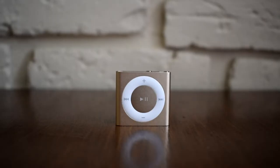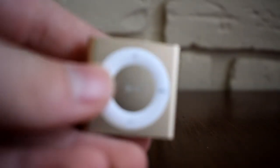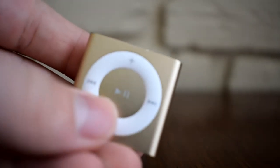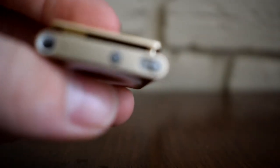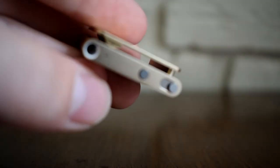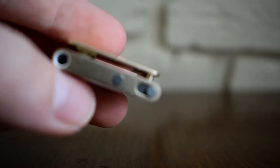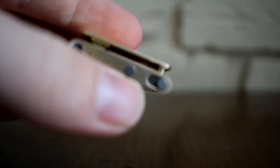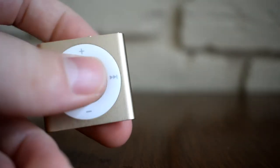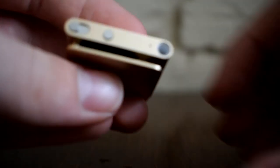So let's take a look at the device itself. On the front you have the click wheel controls, where you have play and pause, volume up or down, and back or forwards through the tracks. On the top you have the headphone jack, which is the only port for the iPod Shuffle. You also have the controls for voiceover, and you can select the on/off button between shuffle mode and play through in the order they're stored. On the back you have the Apple logo and this neat little clip, which is actually very effective.